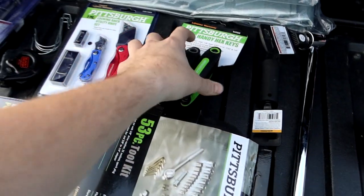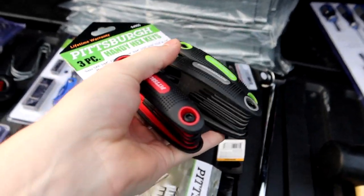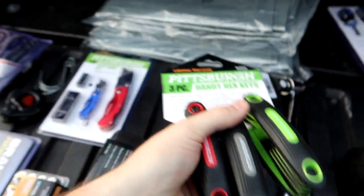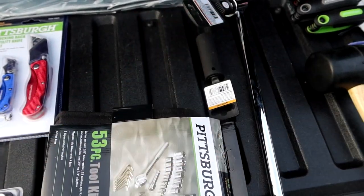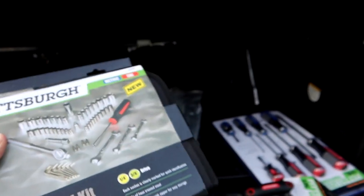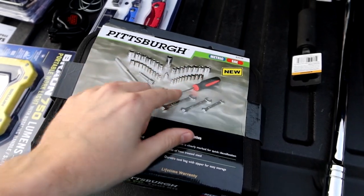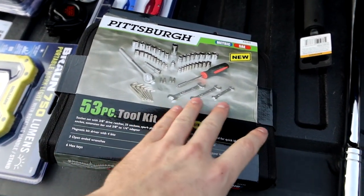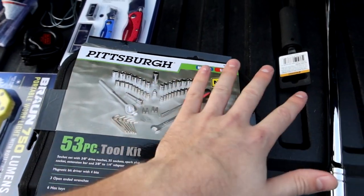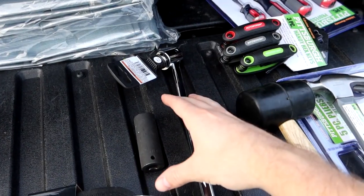We have three different sets of Allen keys — metric, English, and star keys. Just essential tools. There's also a nice small socket set. I didn't need a big 130-piece set like I carry in the truck since these tools are going in a bag. This is a nice little starter kit with all the necessary sockets, plus a spark plug socket, a few crescent wrenches — a 53-piece quarter-inch and three-eighths metric and English socket set.